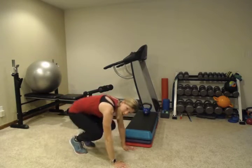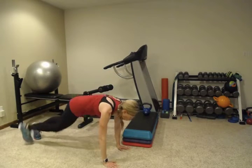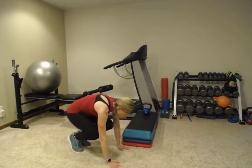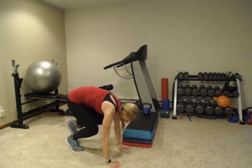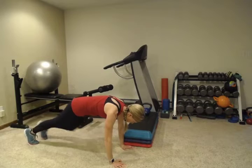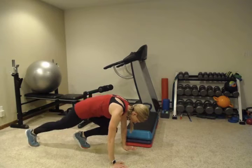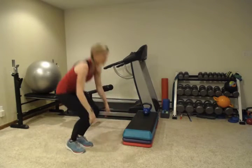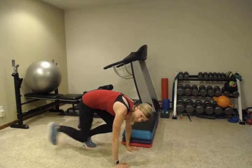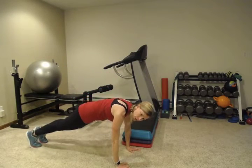If it's too much to lower down to the floor like this, you can lower down to a step, or a bench, or something like your coffee table, to take it down a level and make it a little bit easier. Try to keep those elbows straight. Keep your hands directly beneath your shoulders. And switch which feet you step back with.